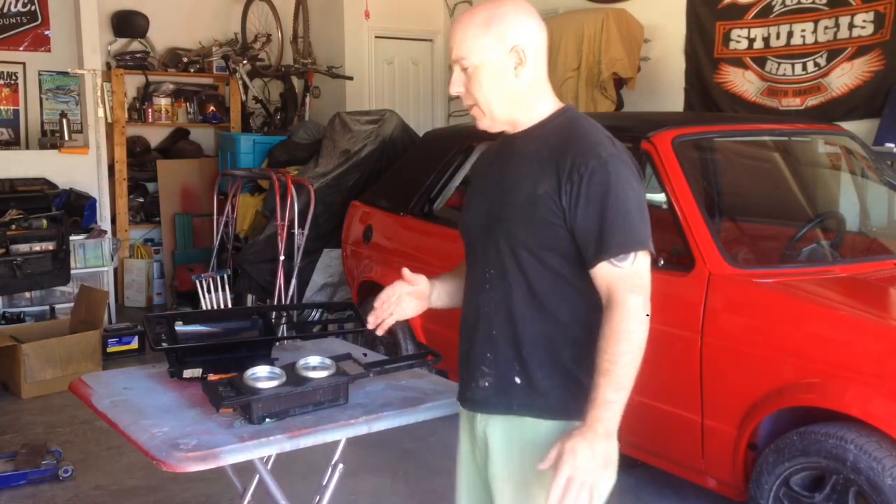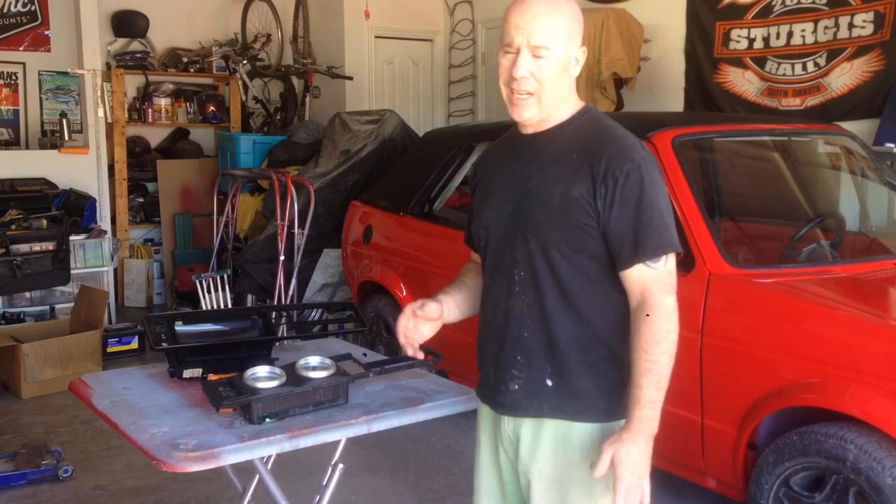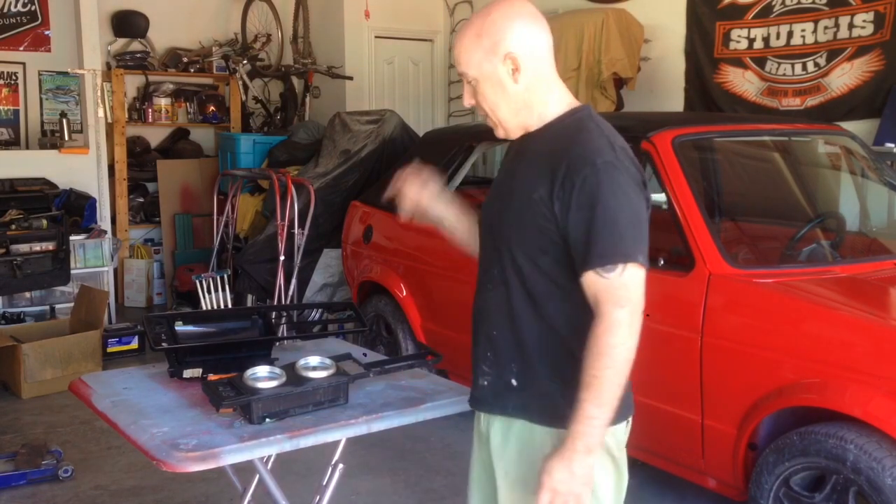I did have it running at one point when we very first got the car, just to confirm that it did run. Anyways, I'm going to take a break from that and kind of move on into the inside.